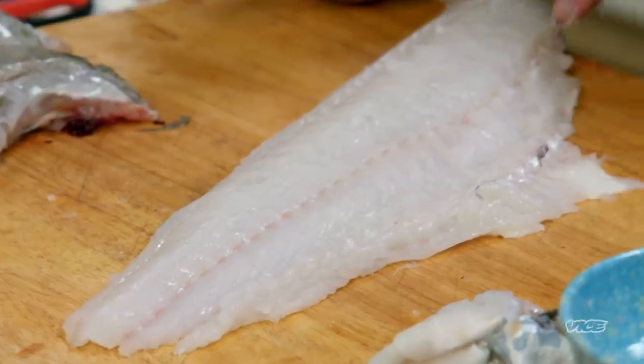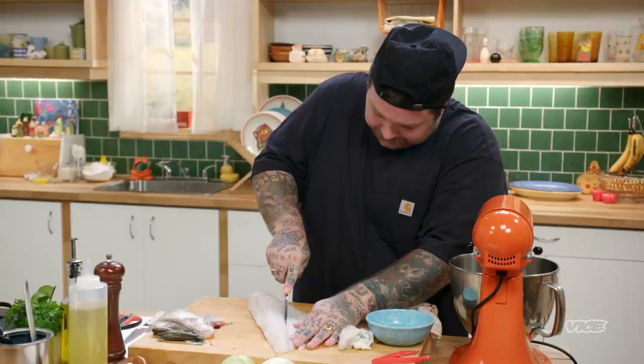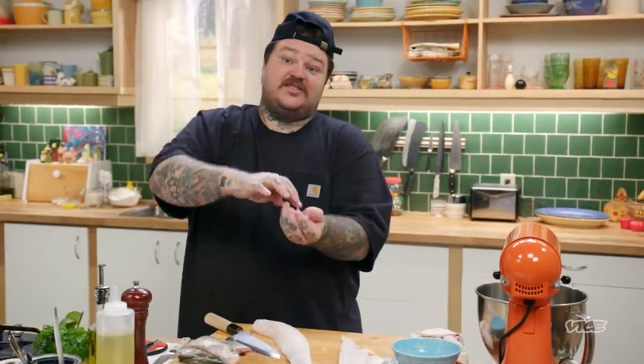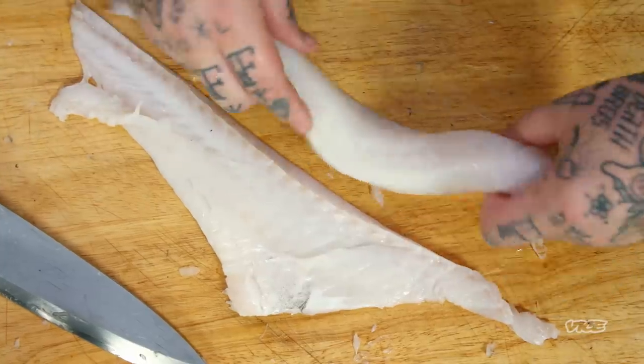See this line right down the middle? If you don't want to pin bone it, take your knife and cut along the side of it, then go along the other side. All the bones are just right in here. That's a lot easier than picking all those bones out. We have beautiful little fillets. You guys can do this at home, or you can just buy fillets as well. Don't buy frozen fillets. Don't buy fillets that are already on display — bust that fishmonger's balls and make sure they fillet a fresh fish for you.